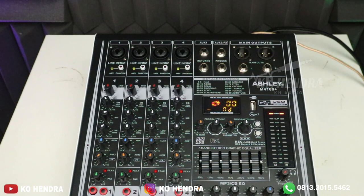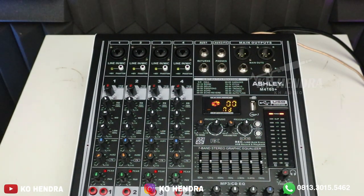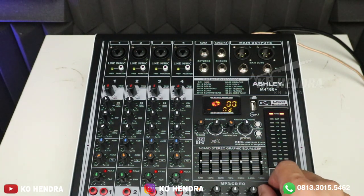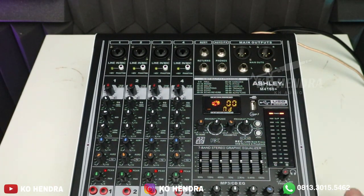Khusus buat MP3, Bluetooth, dan sound card — teman-teman bisa atur di sebelah sini. Dijadikan lengkap; biasanya cuma 2: high sama low. Tapi tipe ini sudah dikasih middle, sama seperti abangnya yang tipe M8500 — persis banget. Cuma ini beda di channelnya saja. Kalau yang M8500 Plus itu 8 channel, dan beratnya 20 kilo lebih.